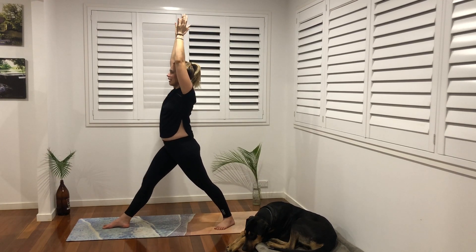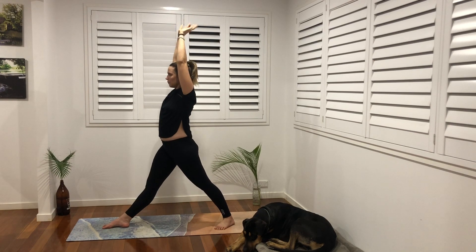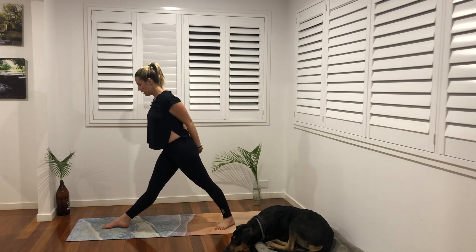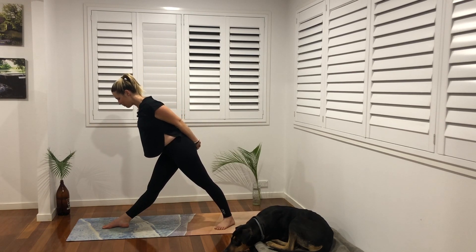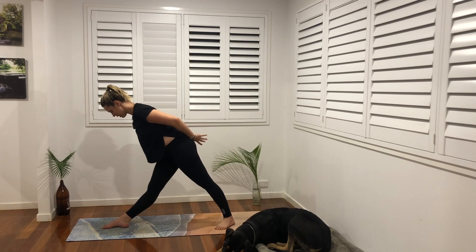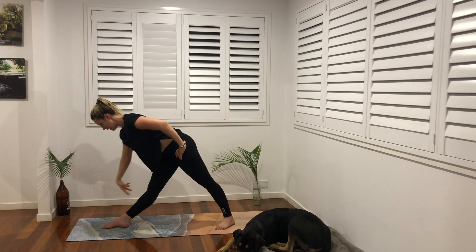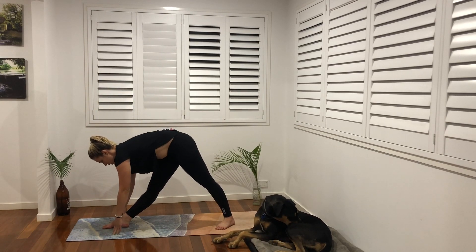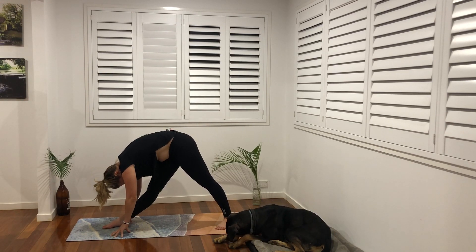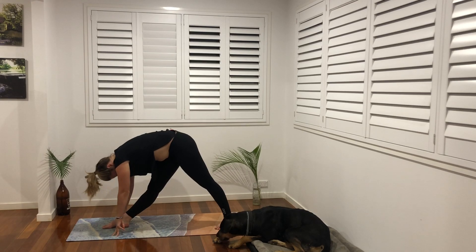Inhale and exhale, inhale come up and lengthen. We're going to take the hands to the hips or even behind the back, wherever feels good. We're coming into our pyramid pose — peer forward just past our big toe. Beautiful side body stretch here, activating this kneecap, pushing into the big toe. You might stay here with hands behind your back or on your hips, or take them down onto a block, or even down to the ground, keeping the spine long. Inhale and exhale, folding forward a little more.